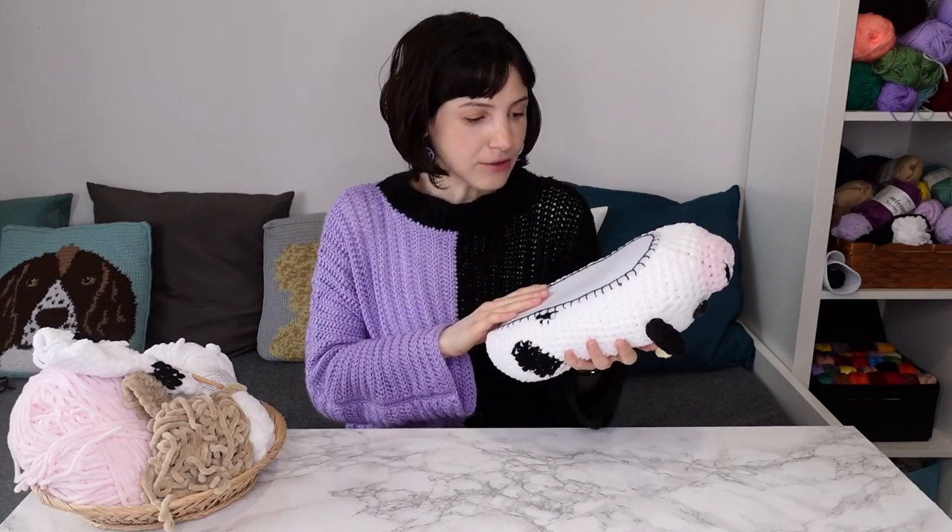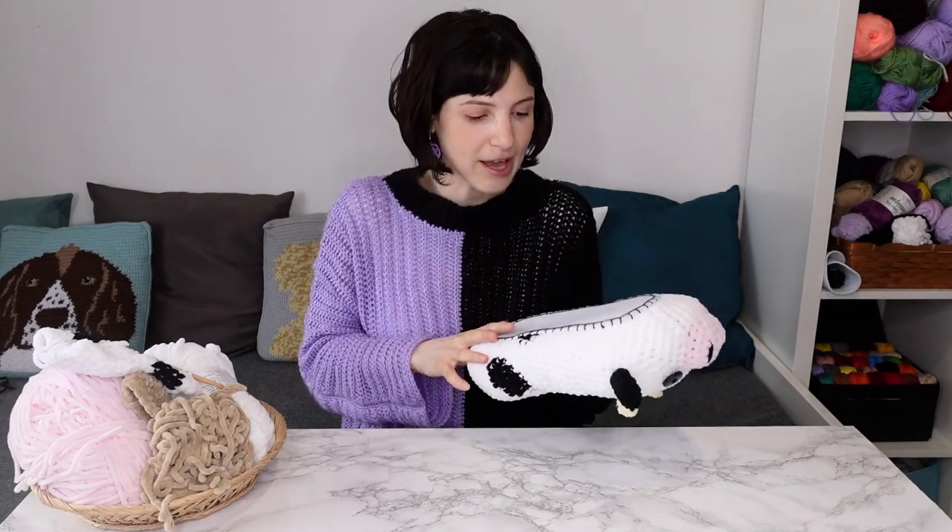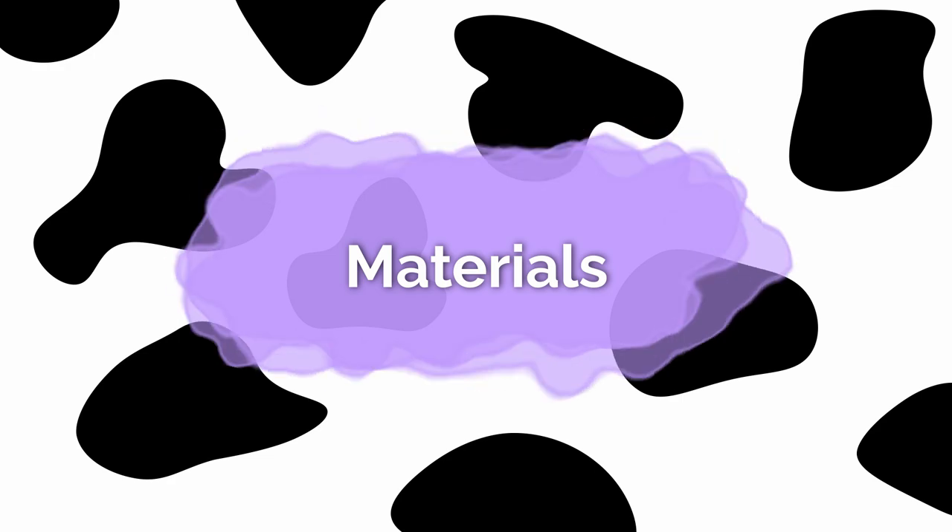The sole is made out of thick felt and is sewn to the bottom of the slipper using blanket stitch. I'm going to show you how you can do that, and this is what you're going to need to make these chunky cow slippers.